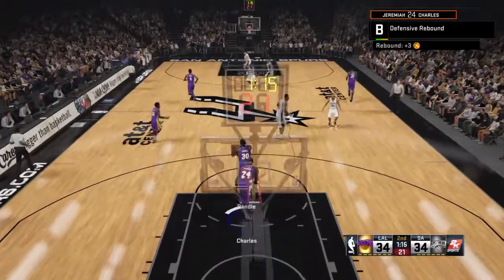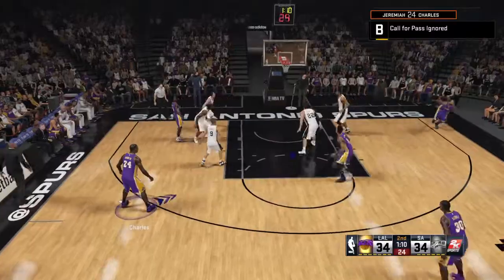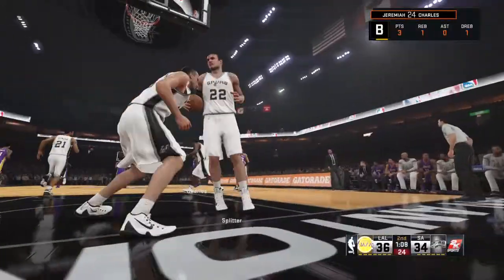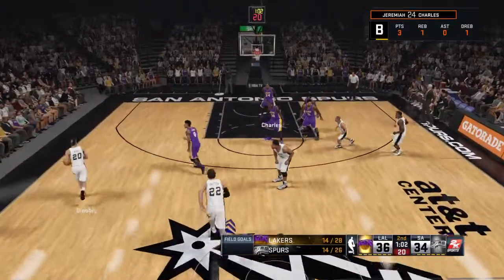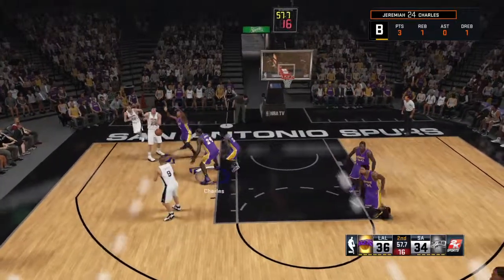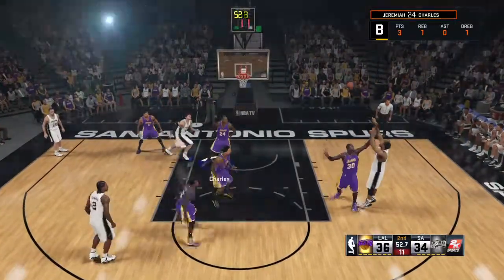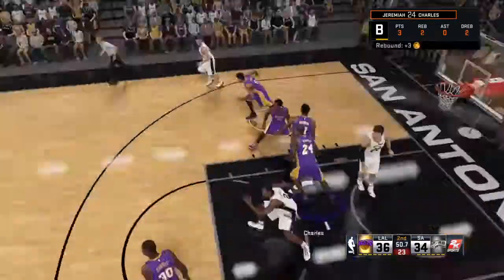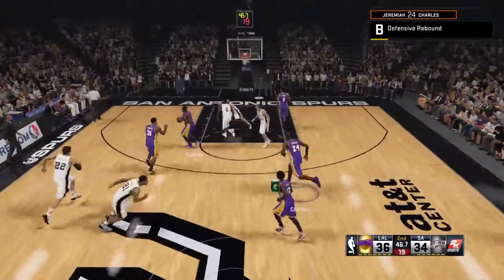Here's the captain. 1:14 left now here in the second. Here's Beverly, and there's another one for the Lakers. 1:04 left now here in the second. Leonard kicks to Duncan from 17 feet out, and that misses off the backboard. Los Angeles has gone 1 for 4 from three-point range in the second.